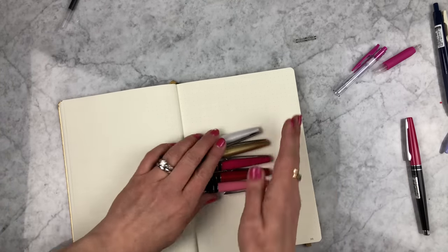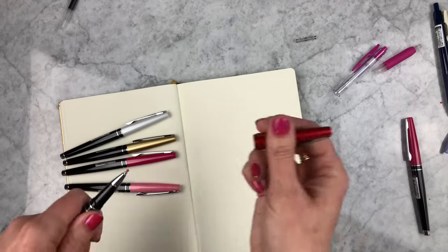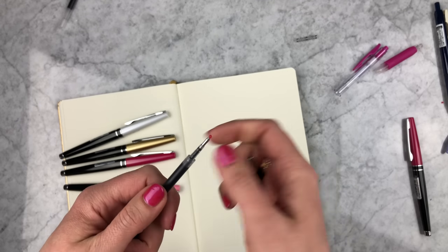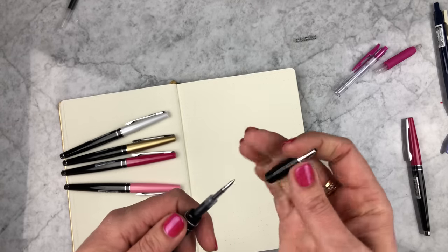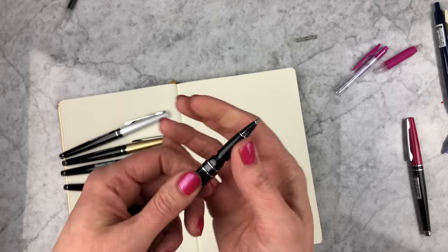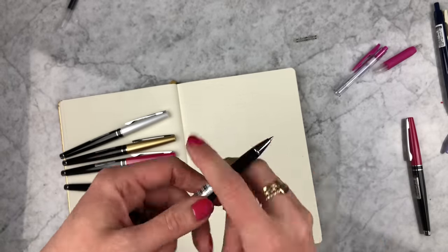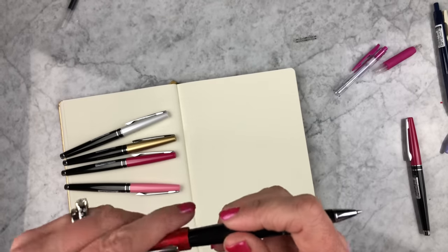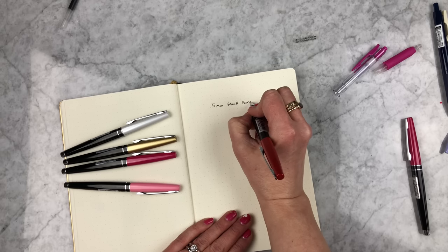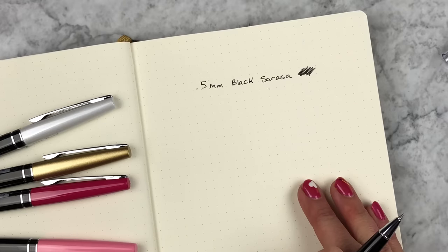Let me do some swatching and show you this amazing pen. Starting with the red — I wanted to show you how it goes in and out. All I did was unscrew here, and this is how you'll replace your refills or put a different refill in your pen. This is the standard 0.5 millimeter black Sarasa ink that comes inside the pen. Sorry, it's always a little hard for me to swatch from standing up above, but you get the idea — I'll have it zoomed in.